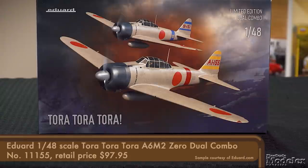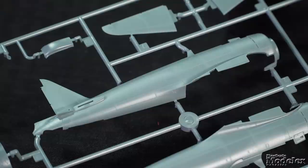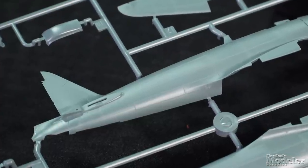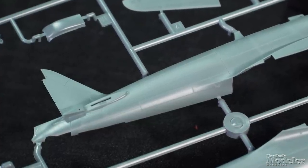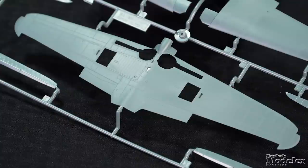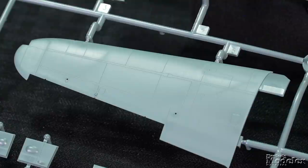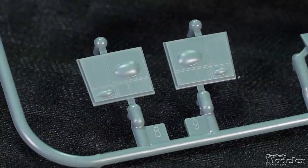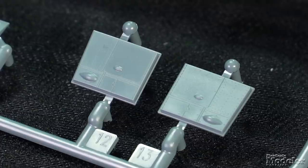We start with Eduard's new 1/48th scale Zero. This initial release, marked Tora Tora Tora to correspond with the 80th anniversary of the attack on Pearl Harbor, includes two complete Zeros. Typical of Eduard's recent releases, surface detail includes incredibly fine recessed panel lines and rivets, with a few raised fasteners notably around the fairings at the tailplane roots. The wings comprise a full-span lower with part of the plane's belly and separate upper halves. The ailerons are separate, and unused optional parts with trim tabs indicate other versions of the Japanese fighter are inbound. There are also unused lower wing inserts for other armament versions.